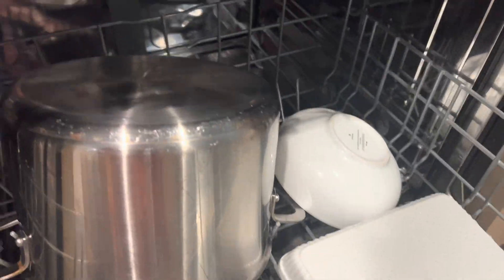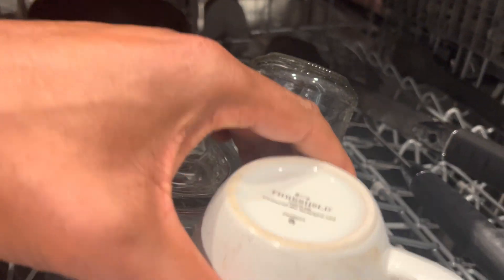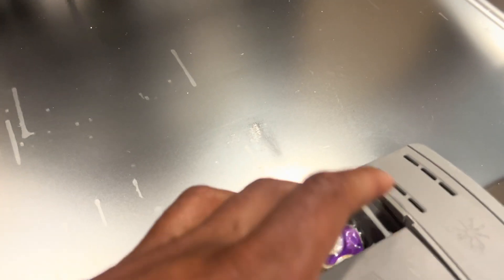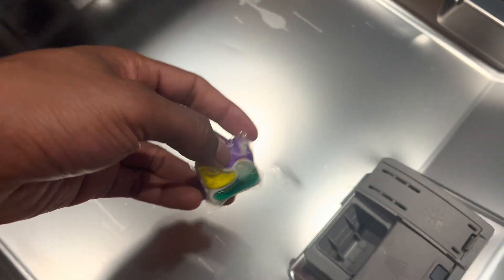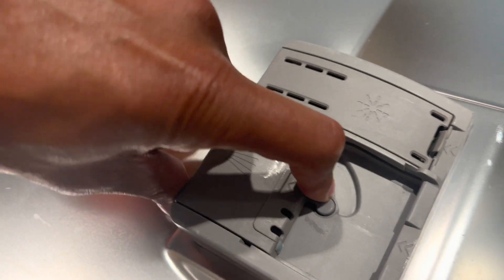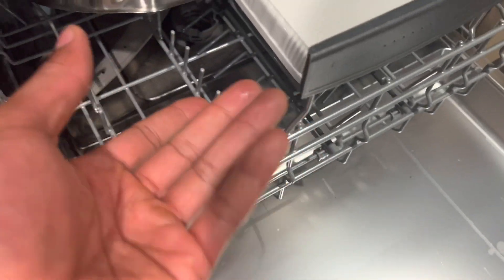The detergent then works to remove food particles and stains from the dishes. The dishwasher soap dispenser is typically located on the side of the dishwasher door. It usually has a flip-top or sliding mechanism. When you close the dishwasher door and start the cycle, the soap dispenser opens at the appropriate time during the wash cycle, releasing the detergent into the dishwasher.